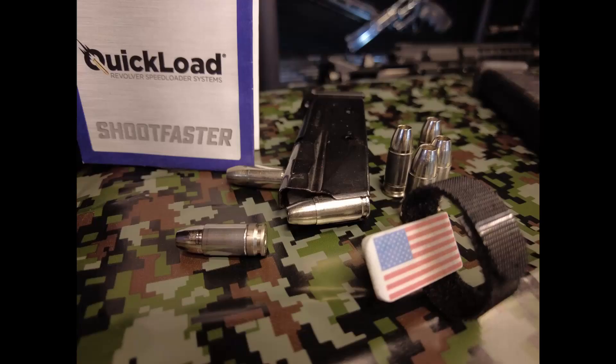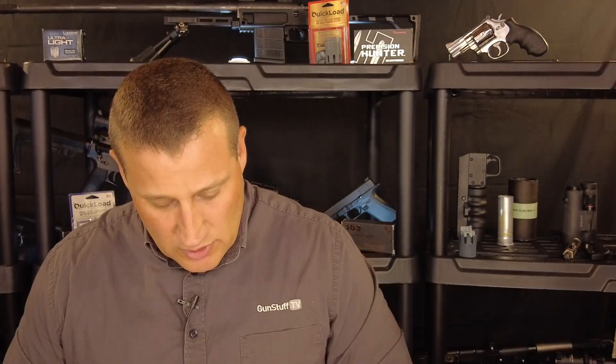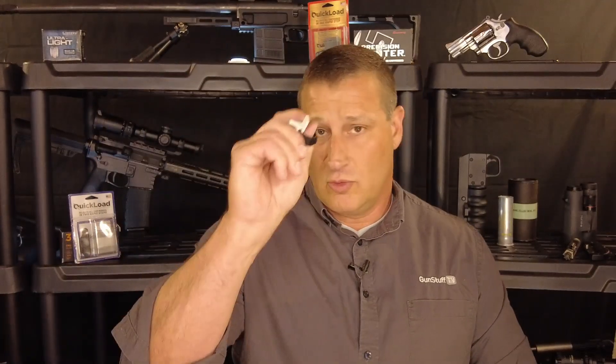You can get it with the American flag, or you can just get it in plain. It comes with a limited one-year warranty. I just want to demonstrate here for you exactly how this works.